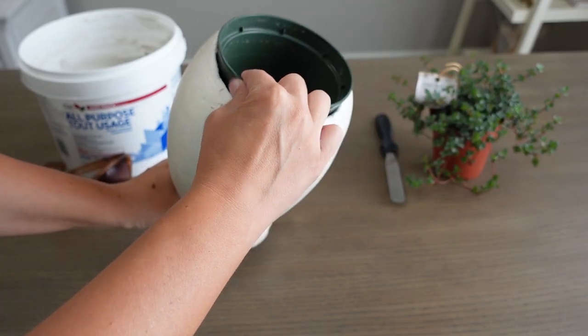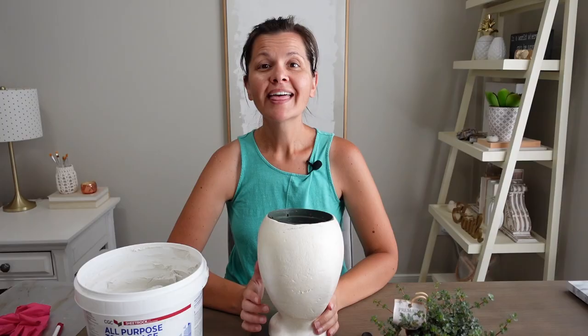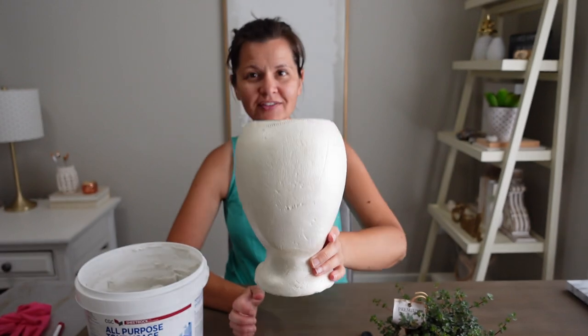I'm already covered in styrofoam, so I thought this would be a good time to get stuck into another messy task. The head is a little beat up and I don't love the texture of the styrofoam, so I'm going to give the whole head a skim coat of drywall compound.